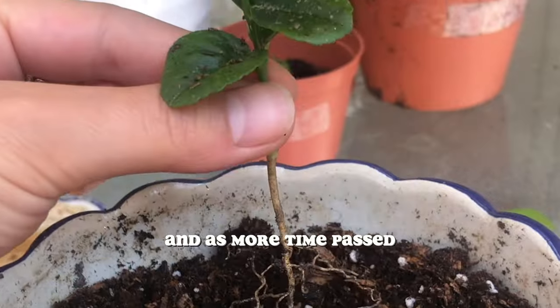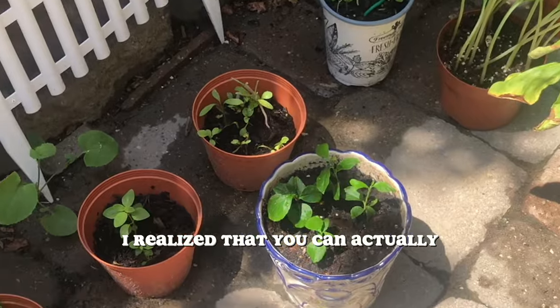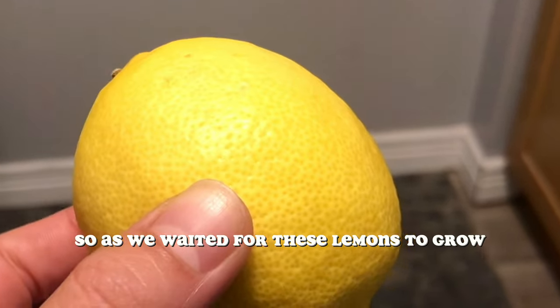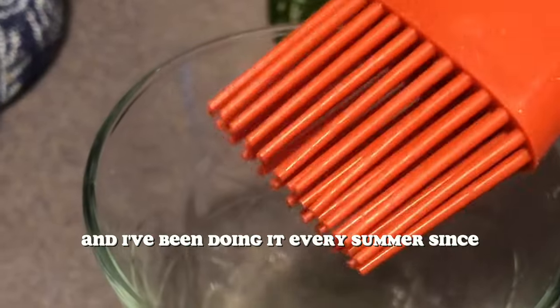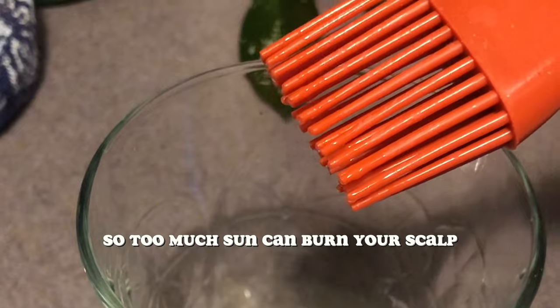As more time passed, I low-key got a lemon obsession. And since it was summertime, I realized that you can actually dye your hair naturally with lemons, and I wanted to try it. I actually learned this way back when at summer camp as a child, and I've been doing it every summer since.